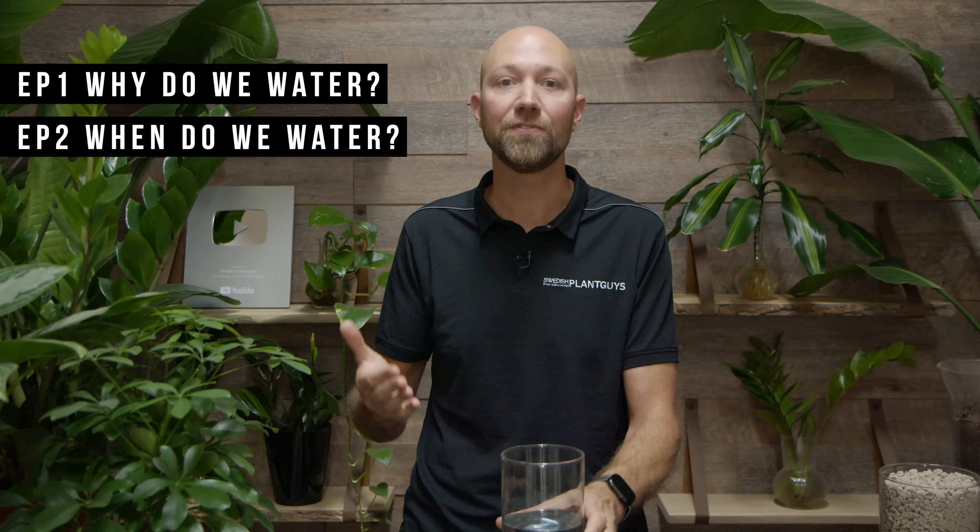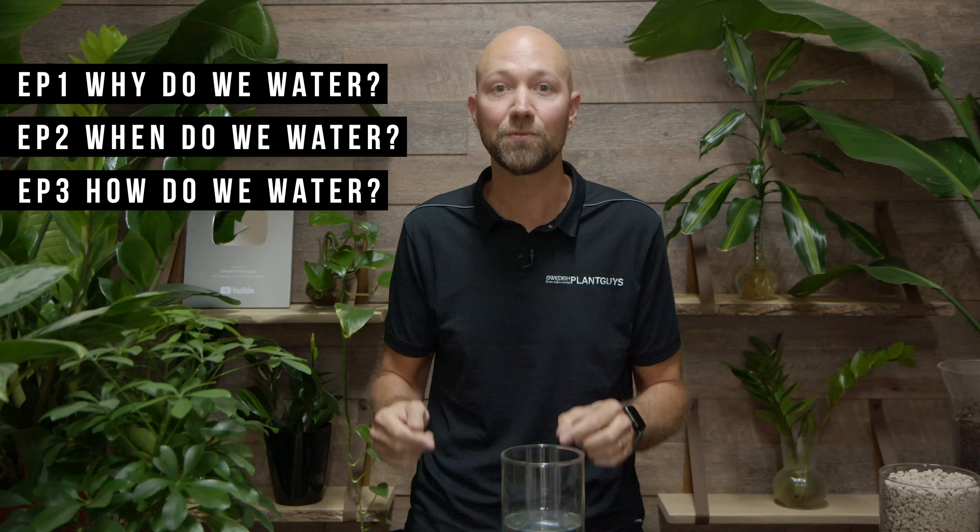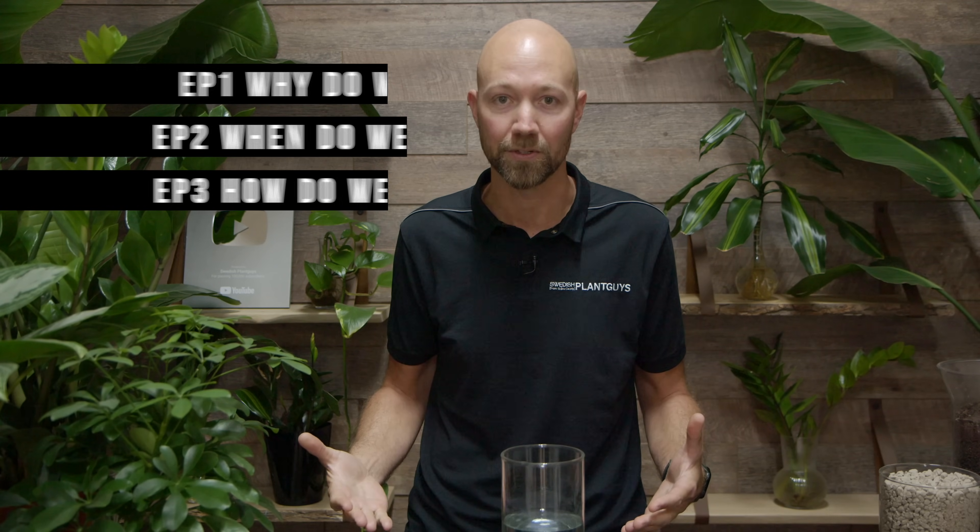Hi and welcome to Swedish Brand Guys. This is the third video in a series of three on water. The first one was why do we water, the second was when do we water, and this one is how do we water. So let's go.